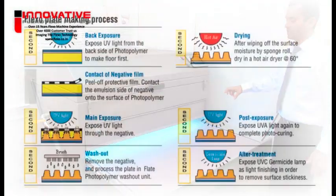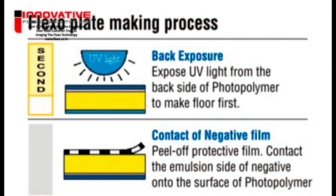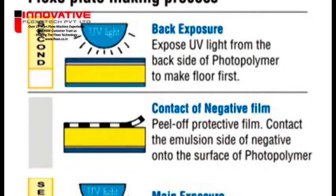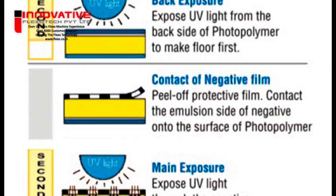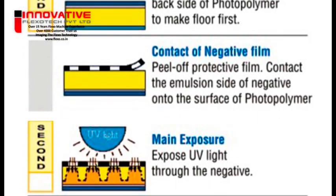Process. The plate making process of solid photopolymer plates can be divided into 4 major steps. During the first step, an image is transferred or copied from a negative film to the plate. This copy is made via the principle of exposing the plate to light through a negative film — commonly called the exposure step.